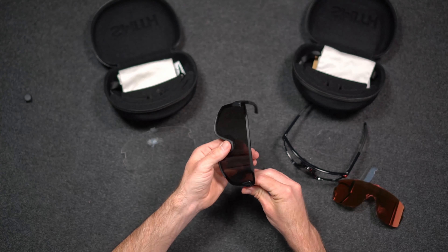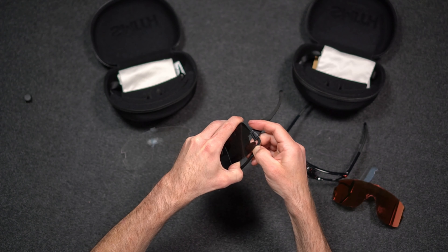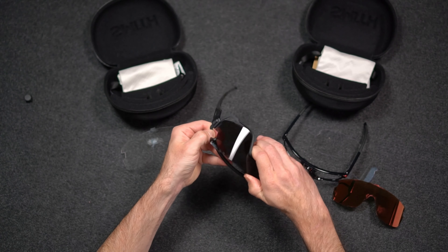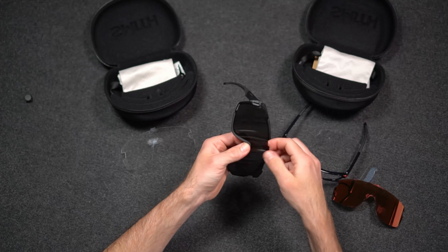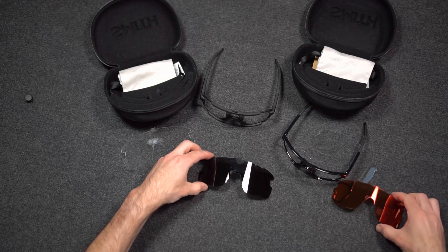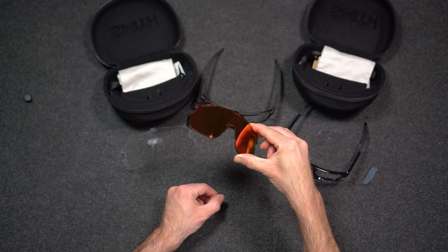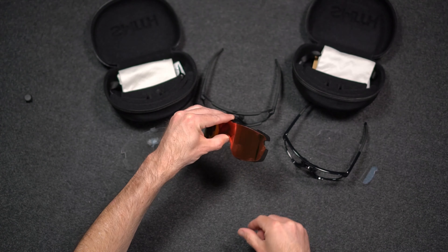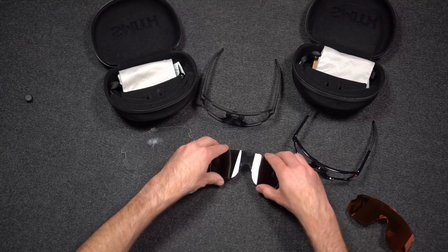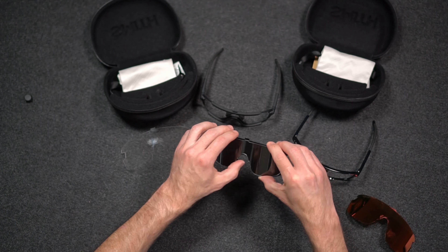For the Wildcat, follow the same procedure — release the top first and work your way around to the temple. These are a little bit harder to get out than the Bobcat; you can see there's a bigger notch cut out there, and that pops out. Just to show a size comparison by overlaying the lenses, you can see a little bit of a difference — that's the Bobcat lens on top and the Wildcat lens on bottom.